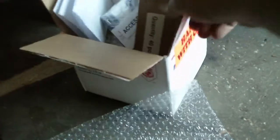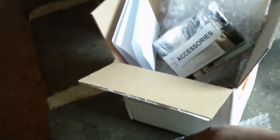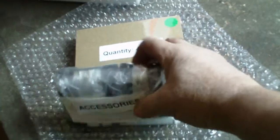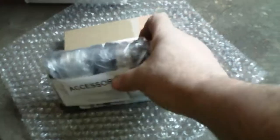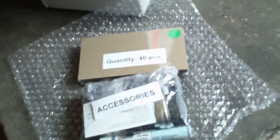The mailman dropped off a box today — this is something I've been thinking about for about a year. It's a solar panel kit that comes with 40 cells and all the accessories you need: tabbing wire, bus bar, flux pen, and everything for the panel.